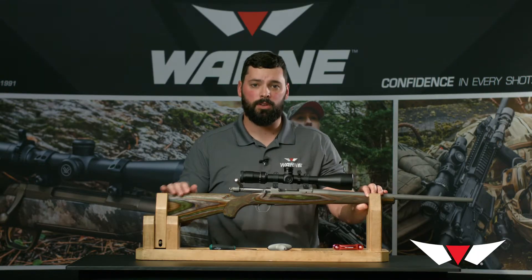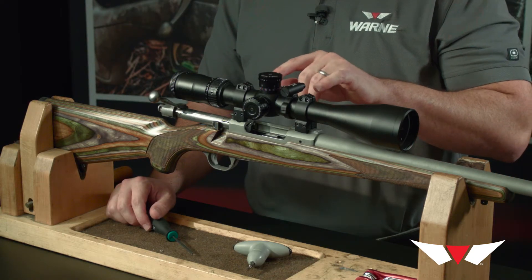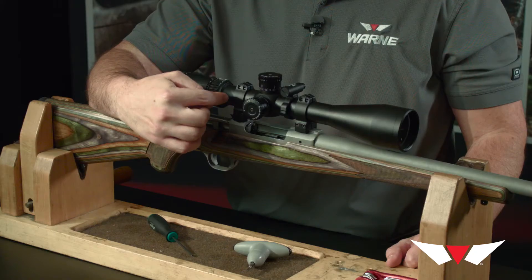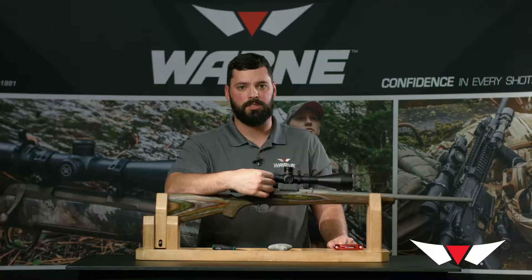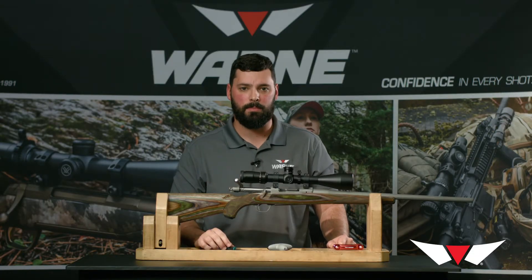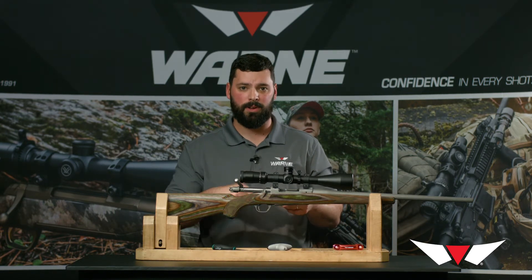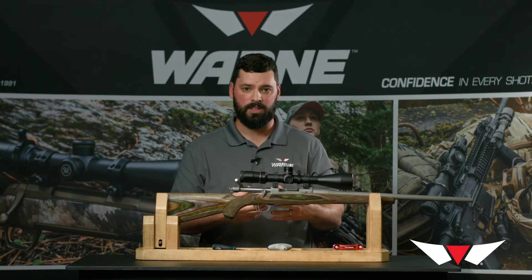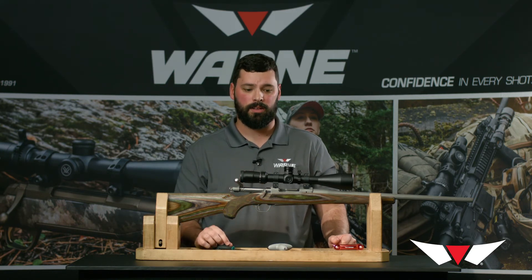We're now ready to bore sight the gun and go to the range. Some of the other variants we offer are quick detach rings. The quick detach are the same style ring but feature an adjustable lever on the side which can be indexed in position. This is important if you're mounting them on a Mini 14 or Mini 30 — when you tighten the lever it may be pointing down, left, or right depending on how it fits the gun, which may interfere with your charging handle. To fix that, just pull out on the lever, re-index it so it's facing up, and it's no longer an issue.